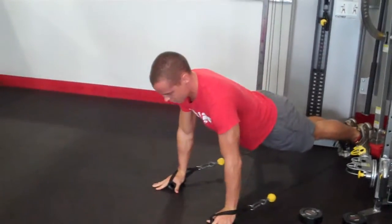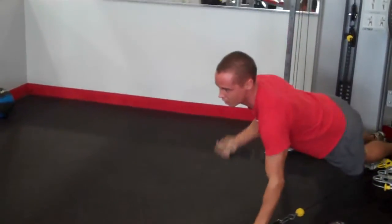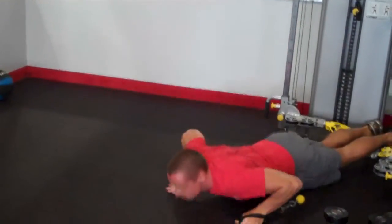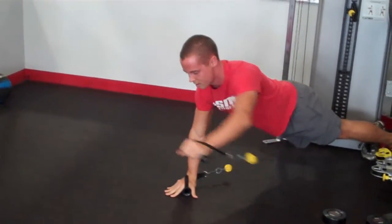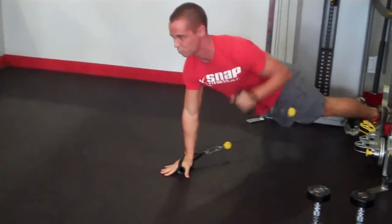First one is going to be push-ups to shoulder press — push-ups, shoulder press. This is going to work the core a lot, the stabilizing point, as well as the added benefits of the push-ups.